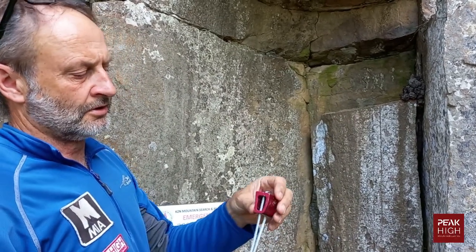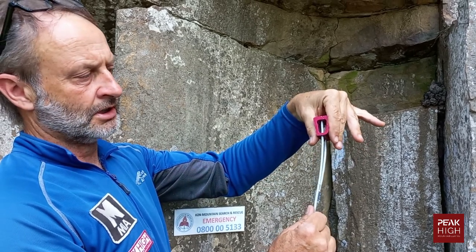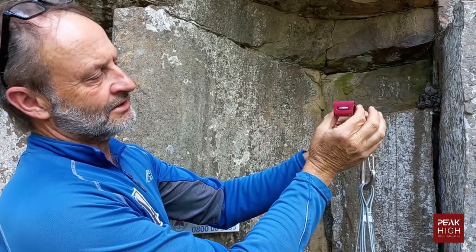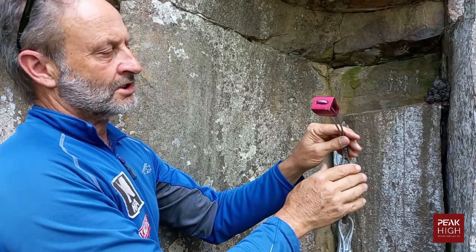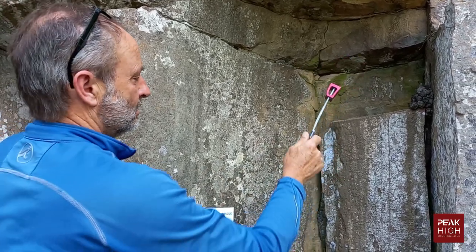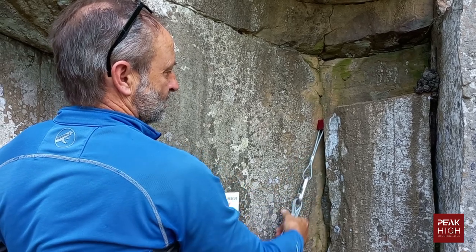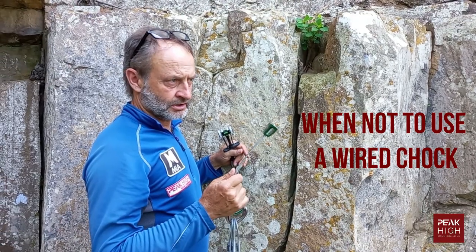Wide chocks are primarily meant to be placed in the standard orientation into the rock, but most chock manufacturers also design them to be placed sideways. If the chock won't go in one way, you can simply turn it sideways and place it into the rock like that — that is a very secure placement.